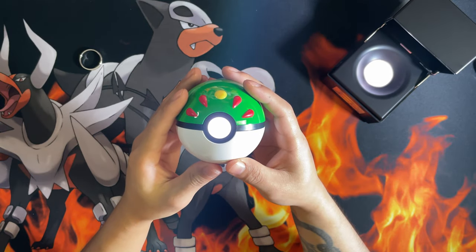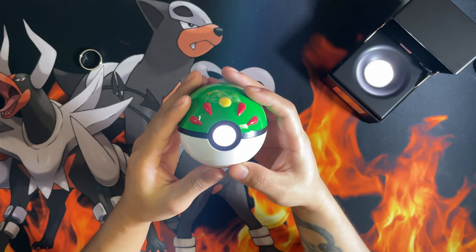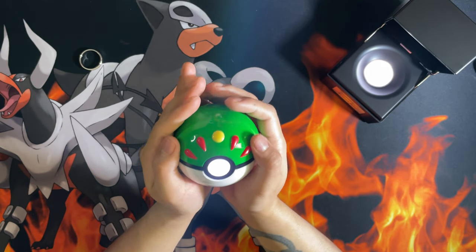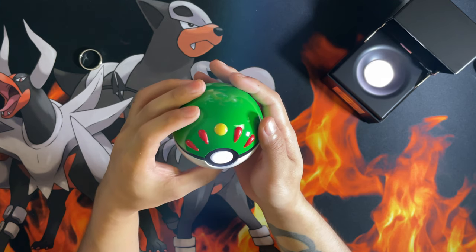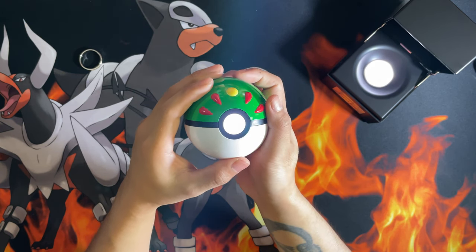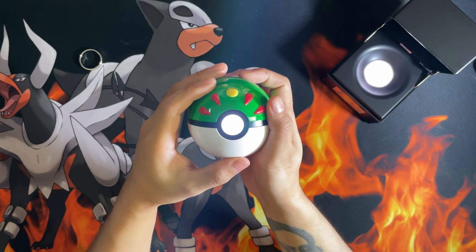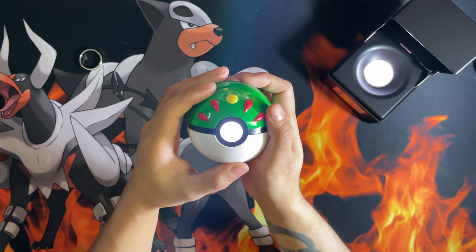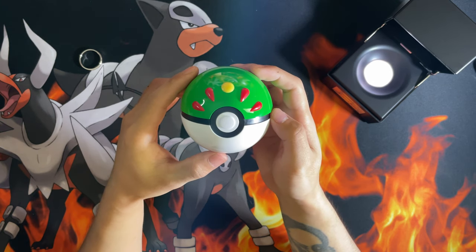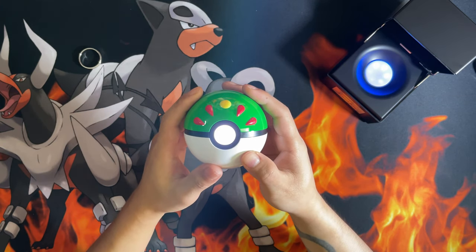The proximity lighting on the Pokéball can be a bit inconsistent — you can see it now as I'm holding it, sometimes the light dims when I'm holding it, which it probably shouldn't. But yeah, that is the One Company Friend Ball in their current lineup of Pokéballs.